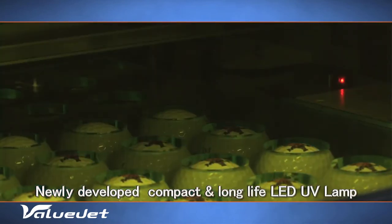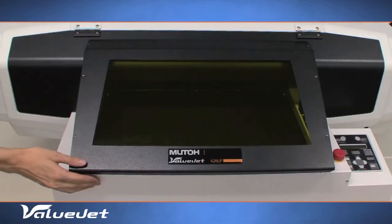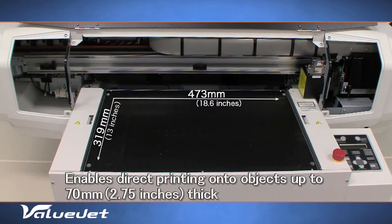An energy-efficient LED UV lamp ensures ultra-sharp, safe and ready-to-use prints. With a print area of 473mm by 319mm and a media thickness of up to 70mm.